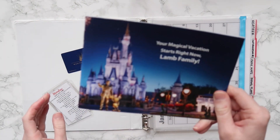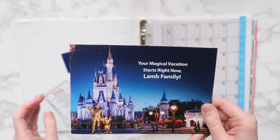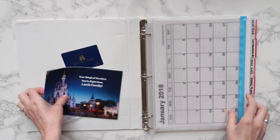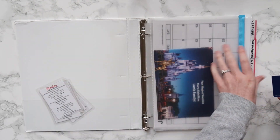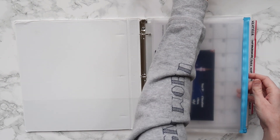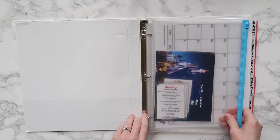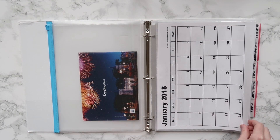I'll talk a little bit more about touring plans in a minute. And then Disney sends you something right after you book your vacation, and it was nice to keep that as a little souvenir in this pouch. When we are packing this planning binder in our carry-on, we also throw a pen in there, and that front pouch is also where we keep the mouse-keeping envelopes that have tips in them, which I showed in my Disney planning video — I will link that above if you're interested.